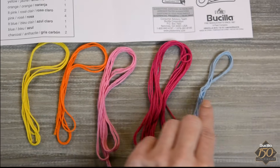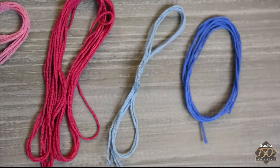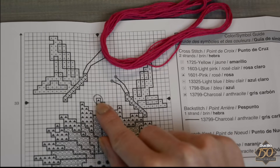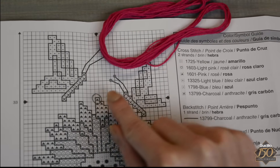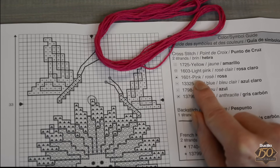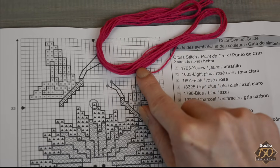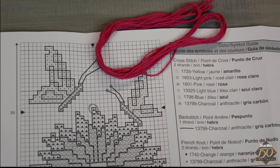Then separate your floss by color. For cross stitch you will always begin in the center and then work your way out. Beginning in the center and learning to read a cross stitch chart is easy. Every color is noted with a different symbol. Locate that symbol on the color guide and you will find that the center cross stitch will be stitched pink.